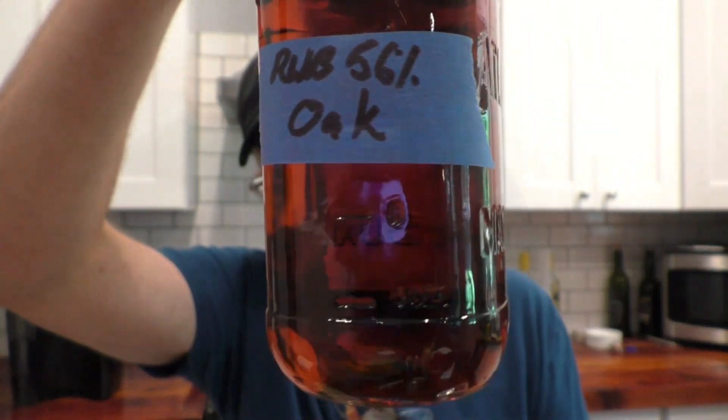You'll notice that the oak jar has no wood in it. I took that out about six months ago, so it had been aging on the oak for six months, but I didn't want to overdo it. This one — I didn't pull the wood out, and that's because I forgot about it. So we're going to find out if 12 months is too long for ambarana wood.